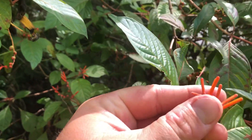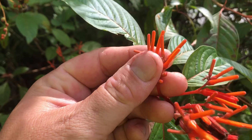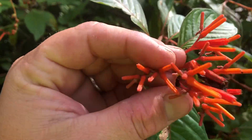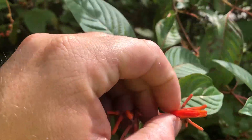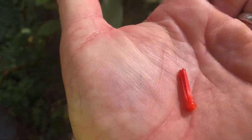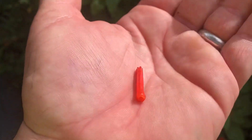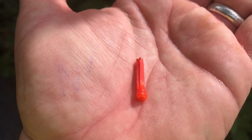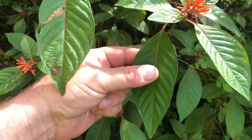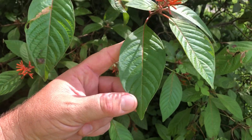One of the biggest things you can tell the difference between the two is the flowers. The native firebush flower is almost fully red — it's completely red and it's more of a tubular shape. The leaf is also a little larger on the native variety.